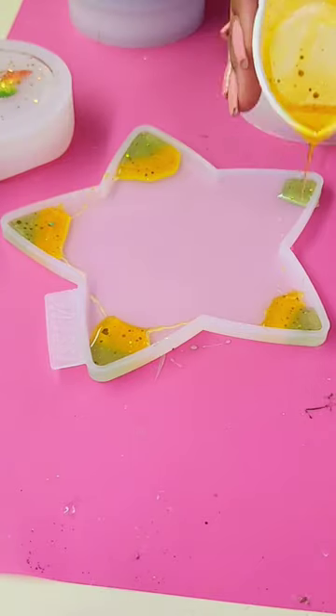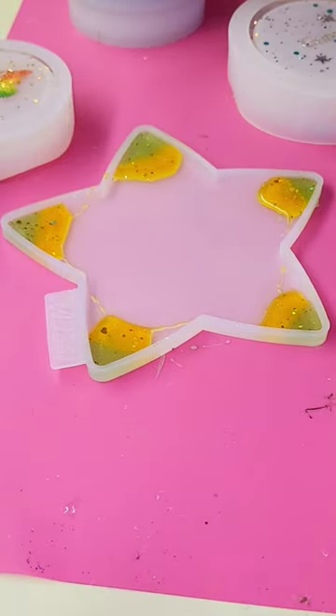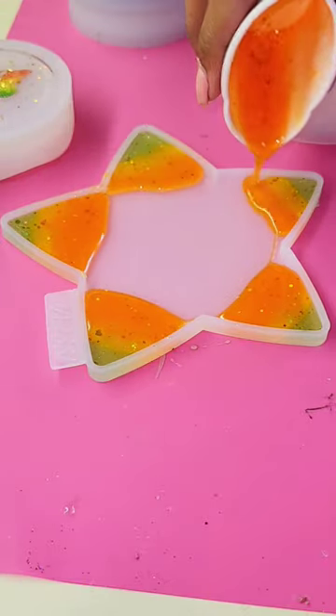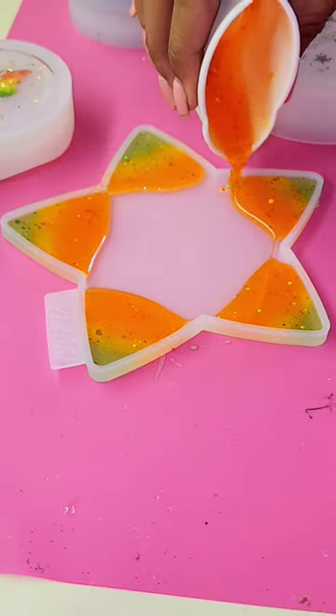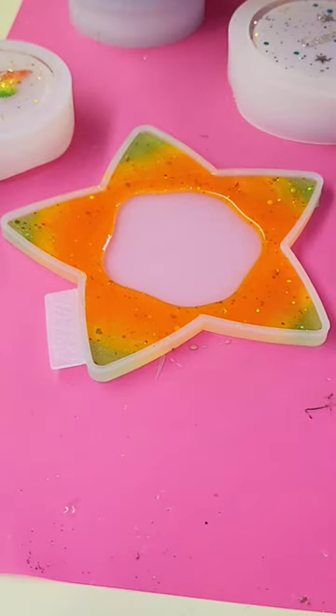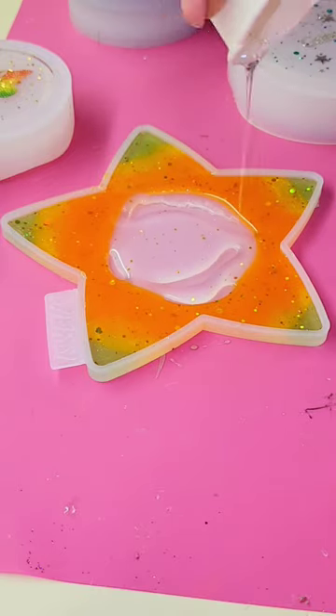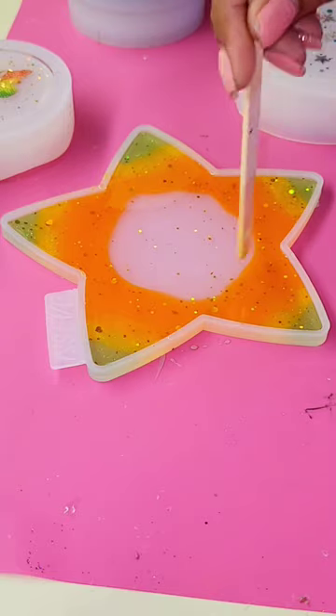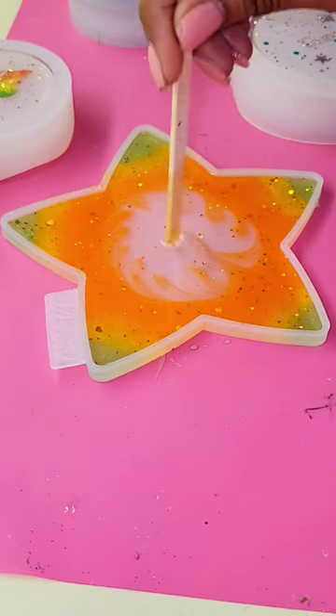Also check out this random star — it's supposed to be a coaster, but I just had extra resin from one of my jars and I really wanted to use it. I haven't had a reason to use this star coaster mold yet, so I thought this would be really cute to try it out. The three colors were green, yellow, and orange.